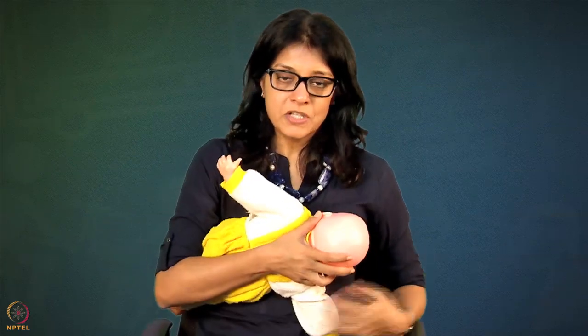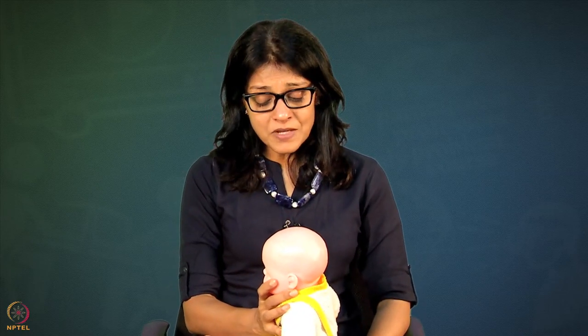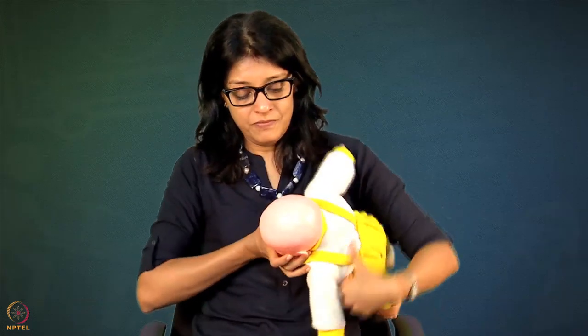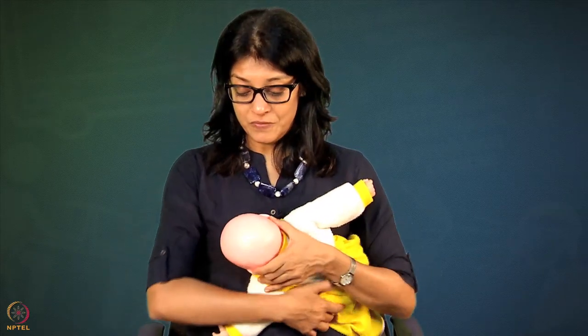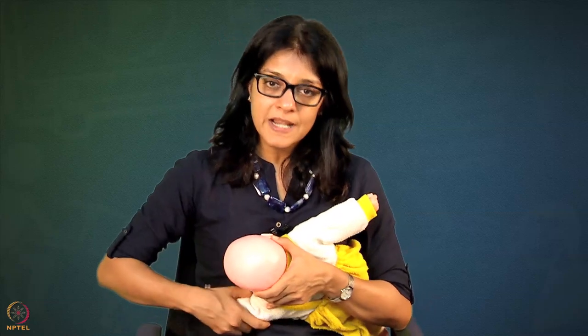Once you have finished one side, burp the baby and confirm there is no milk remaining, then offer the baby the other side. Switch sides and bring the baby in the same way as before. If baby is full, baby may not open the mouth — but mothers should always offer the other side and let baby decide. If hungry, baby will open the mouth within a couple of minutes and latch on beautifully.